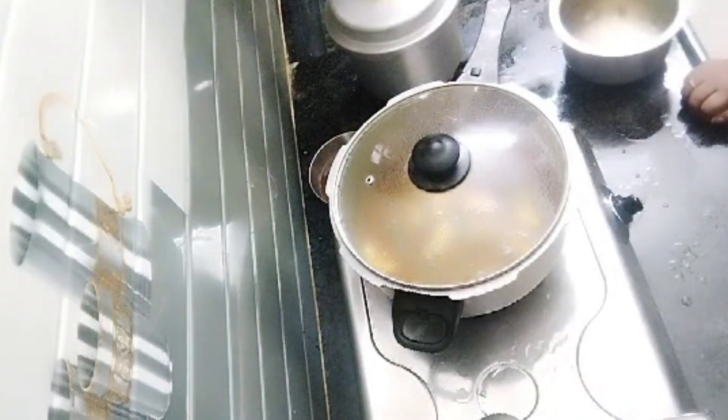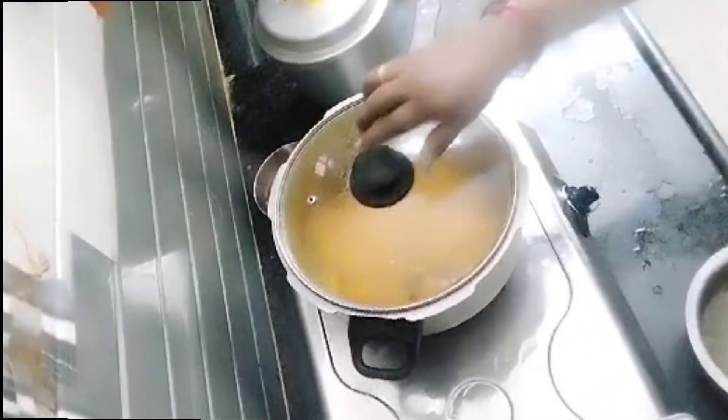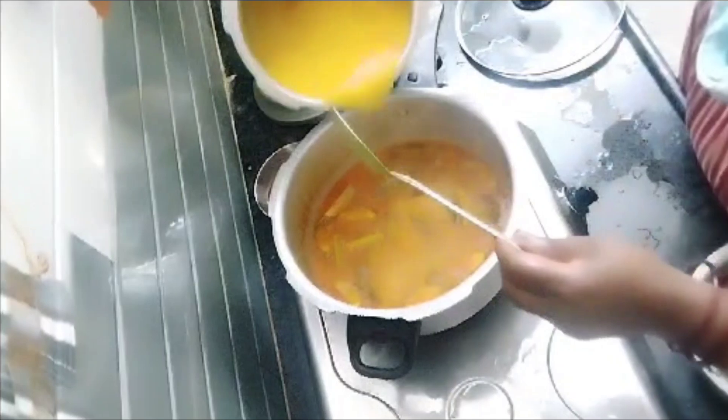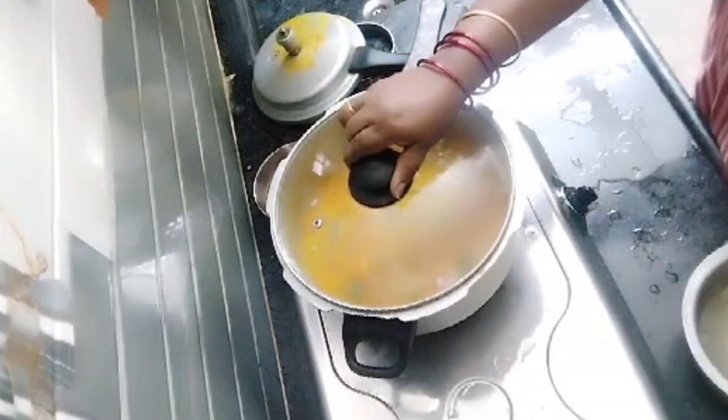Let it cook. Add salt when you cook it, mix it, and you can cook it.